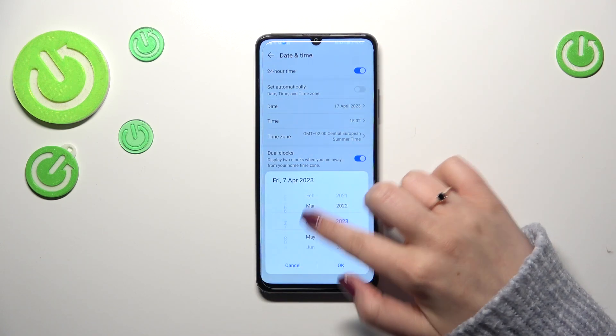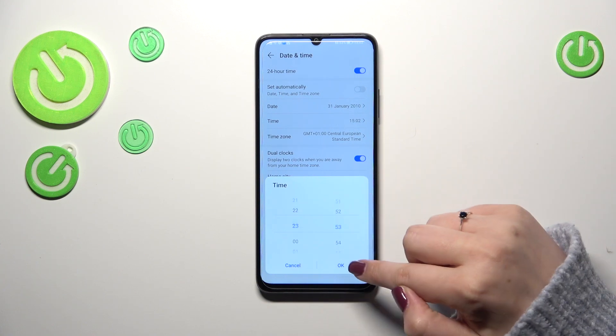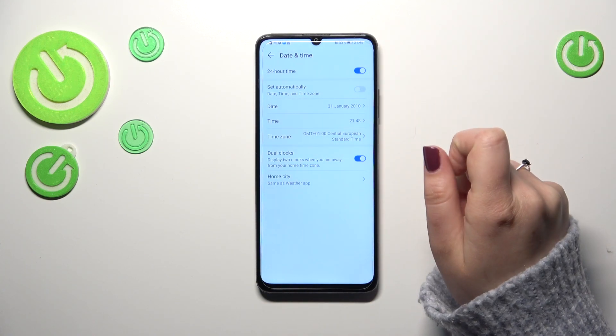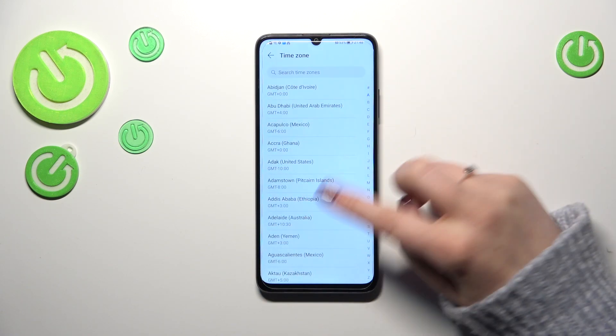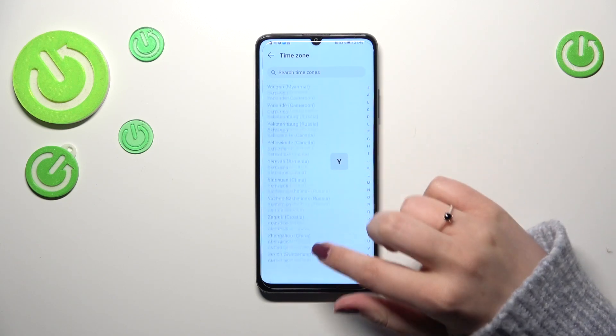Right now we can freely tap on Date and, just by swiping, change it and confirm it. The same goes for the time — it will be immediately applied on the status bar. We can also change the time zone by tapping on it and finding the one we'd like to set.